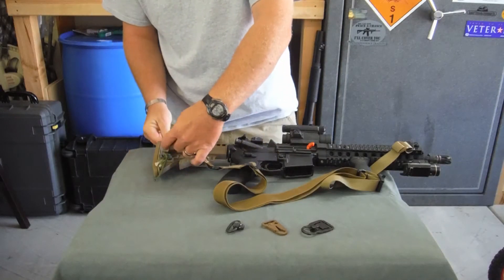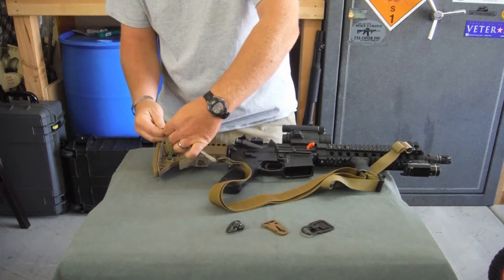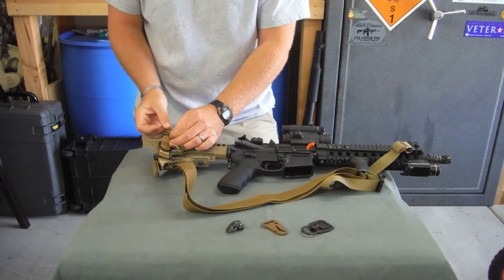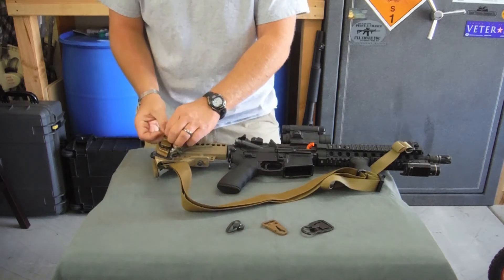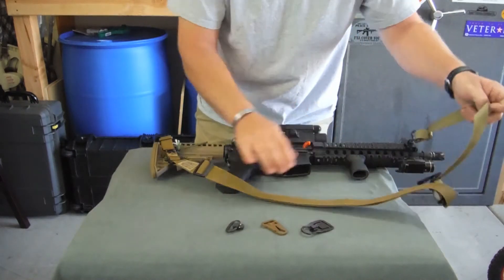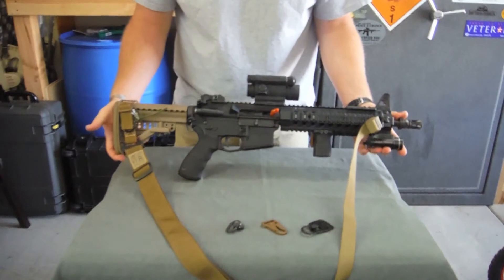Most modern buttstocks have some area where you can run a piece of webbing through or around it. The Veltor, which is one of my personal favorites, has several different options. Now when set up in this particular configuration, it is not going to be convertible because you've got your solid points. Fairly simple.